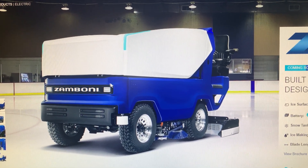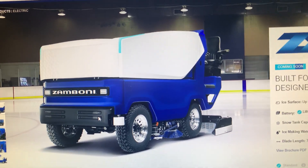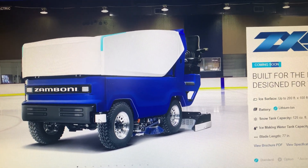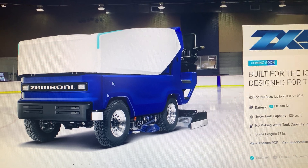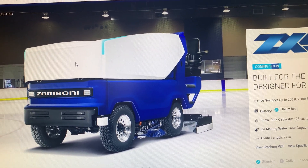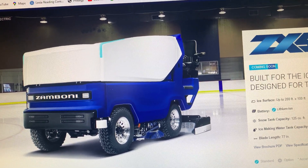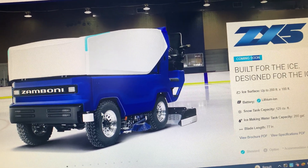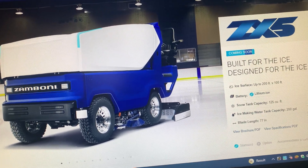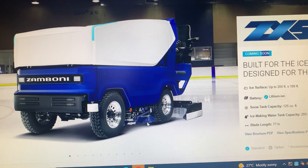This is the headlights, the bumper, but they've decided to bold it. This is the snow tank with an LED light on it, in the rear tire, in the front tire, the edger, and the side brush.